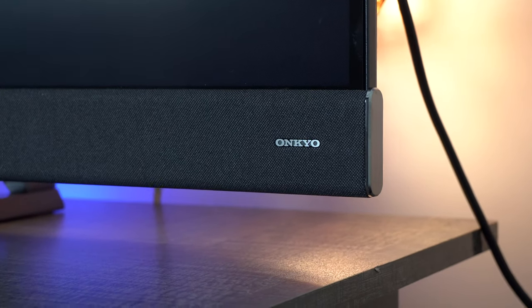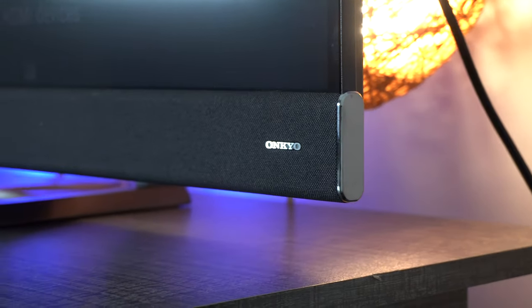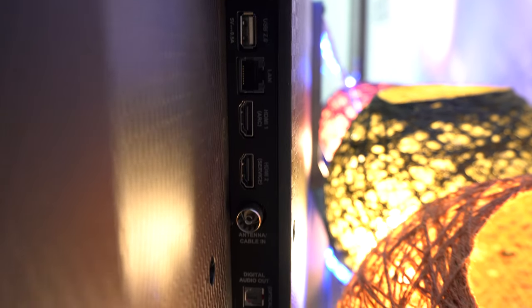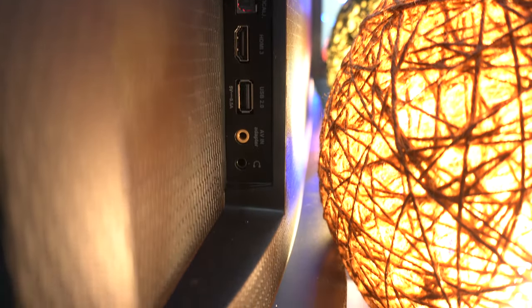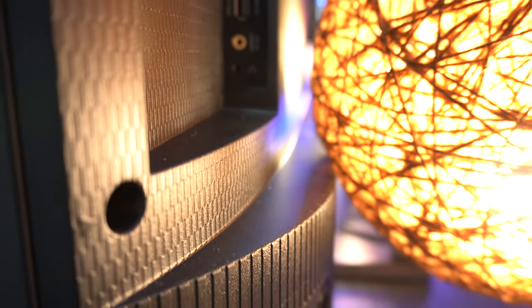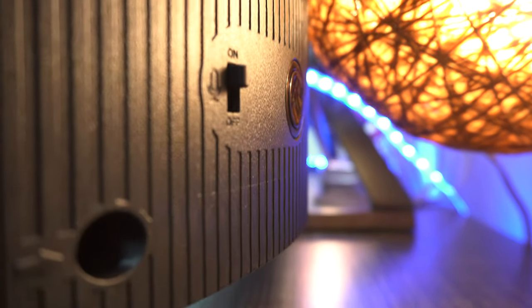On the bottom of the C8, we have the Onkyo sound bar, and trust me, it's enough to make up for last year's P8S bad sound quality. On the back, we have the usual IO ports, power button, and mic switch. It's really good that TCL has provided a dedicated mic switch, so if you are concerned about your privacy, you can manually switch off the mic from the back of the C8.